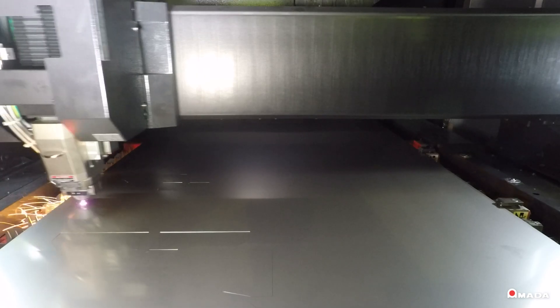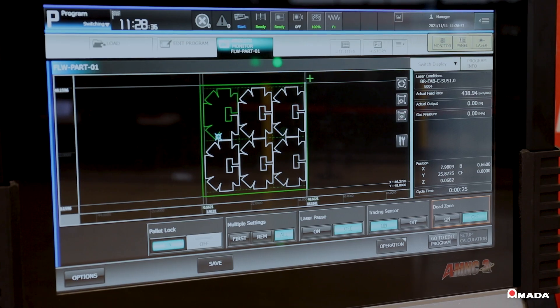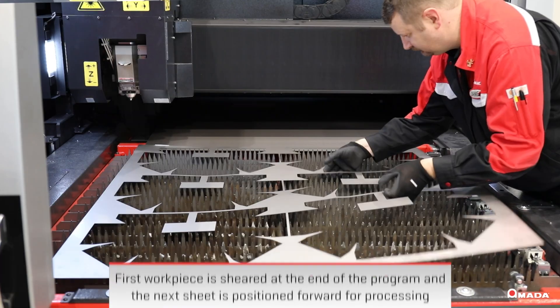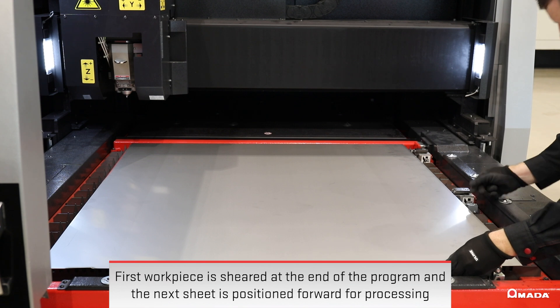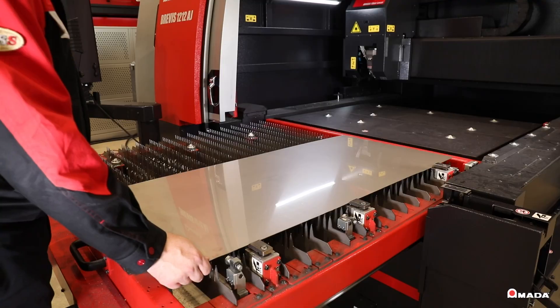The laser's capacity to hold 4' x 8' sheets eliminates added costs associated with pre-ordering blanks sheared down to a 4' x 4' size. The first 4' x 4' workpiece is sheared at the end of the program and the second 4' x 4' workpiece is positioned forward for processing. With high-speed laser cutting and a small machine footprint, the Brevis is the ideal laser for use in small cell manufacturing.